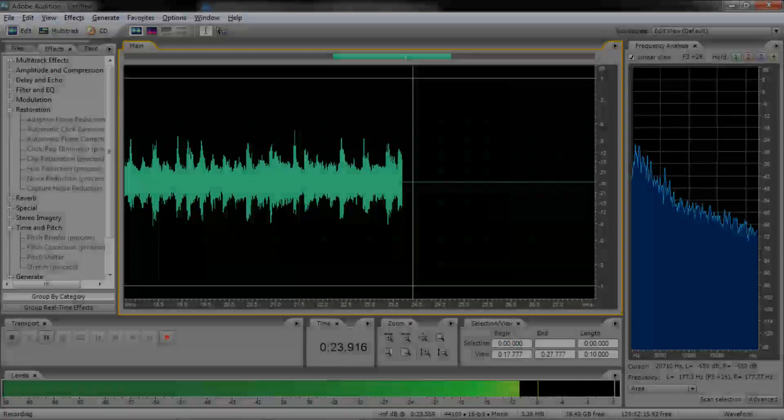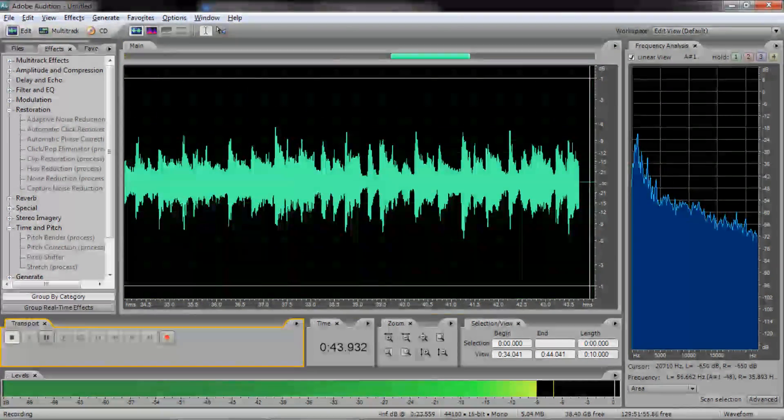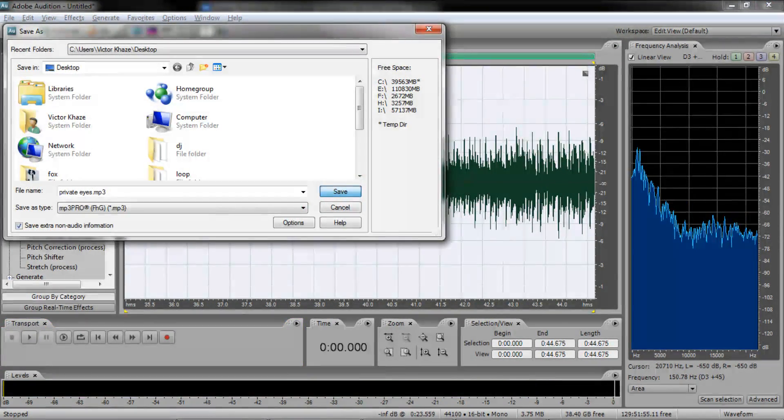Step 7. When the recording is finished, press Stop in your audio recording software and save the recording to an MP3. Congratulations! You've just converted one of your favorite songs from an analog vinyl recording to a digital MP3. Now enjoy the fruits of your labor. Dance!